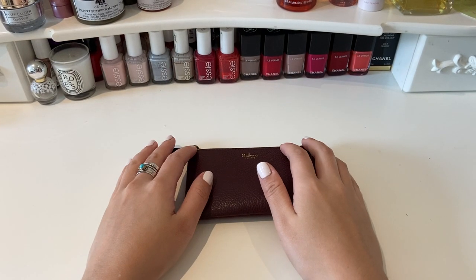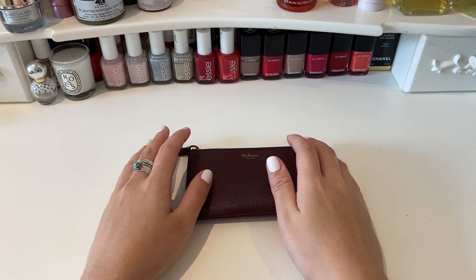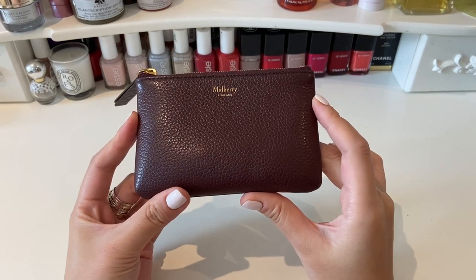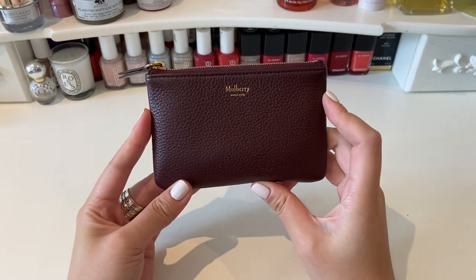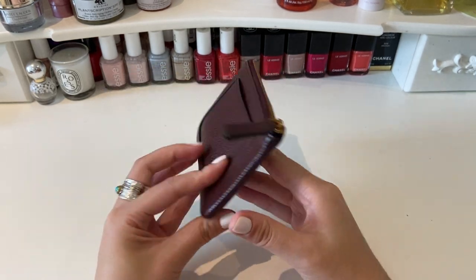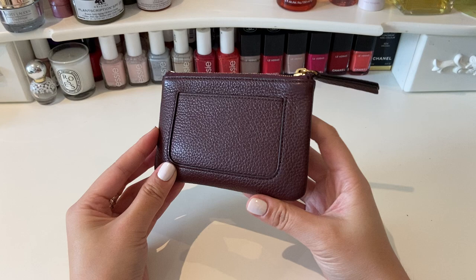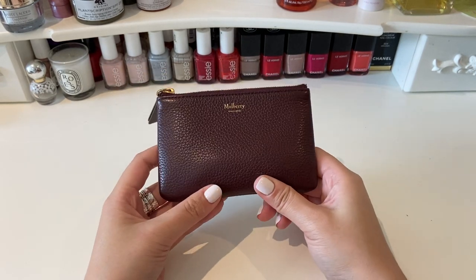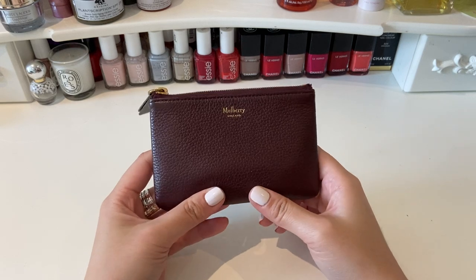Hello everyone, welcome back to my channel. I hope you're all having a wonderful day. Today I'm coming at you with a review of this gorgeous little Mulberry coin pouch, and I'll also show you what fits inside. This is a very versatile little SLG and it can be used in a number of different ways, so I'll show you a couple of those ways and different options in this video.